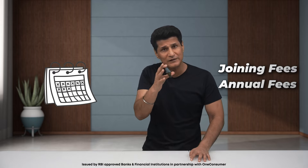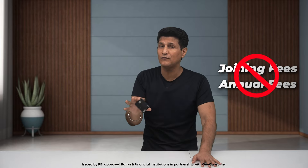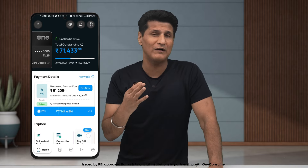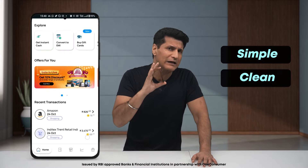Traditional credit cards come with annual fees and joining fees — quite expensive, especially the annual fee that keeps recurring. OneCard is lifetime free, meaning there's no joining fee and no annual fees, ever. Next up, the app. Let me show you the app — it's how I make full use of my OneCard and everyone should. It's fully loaded and has a simple, clean, clear UI.